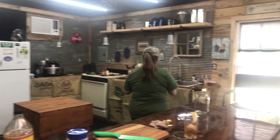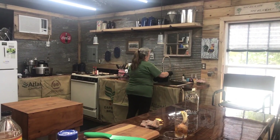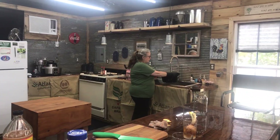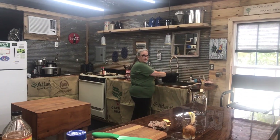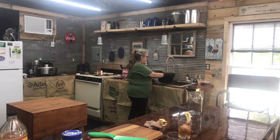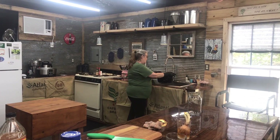Sometimes I have the crock pot really full, sometimes I don't — depends on what you've got available. Then I'll just fill it up with some water. You're going to get probably about four quarts of broth from this crock pot after it's made. I would just fill it up to the top.